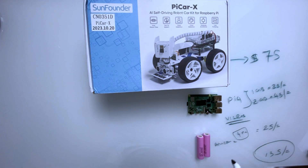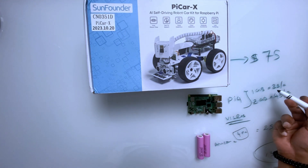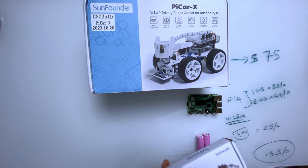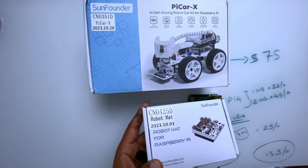Once you purchase the Raspberry Pi 4 with 1GB and the batteries — four pieces with the charger around $25 — there are a lot of different prices for batteries. They recommend 2,000 milliampere-hours up to 5,000mAh; more milliampere-hours is better for the motors. So the total comes to around $135.